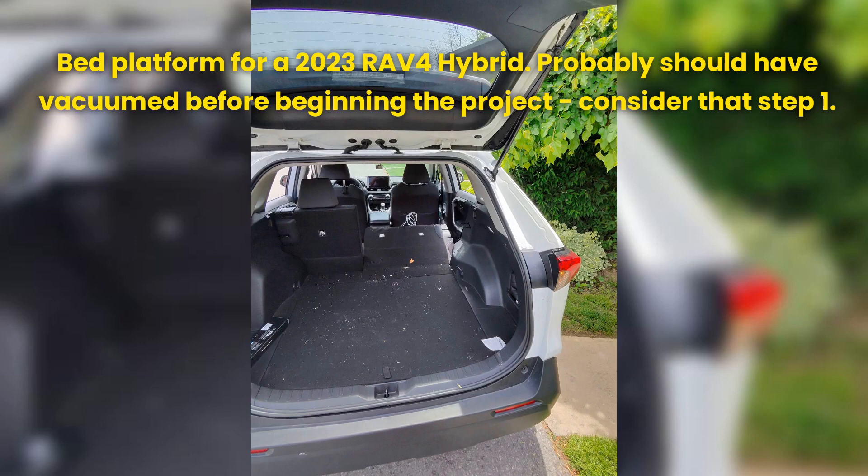Bed platform for a 2023 RAV4 Hybrid. Probably should have vacuumed before beginning the project — consider that step 1.